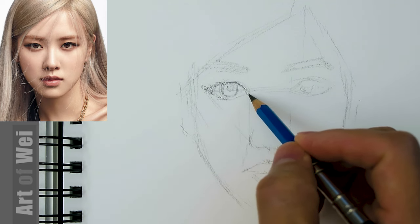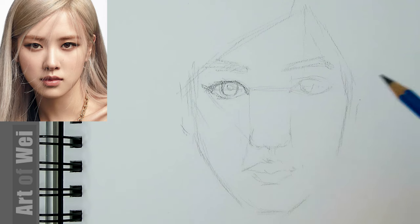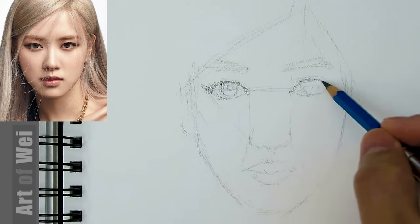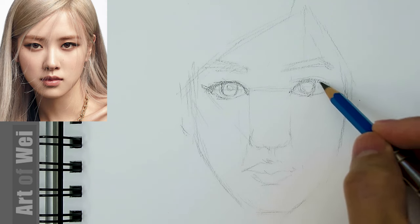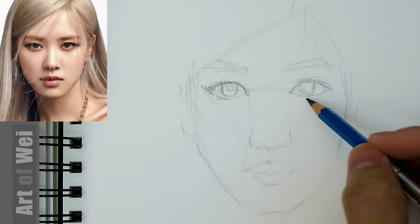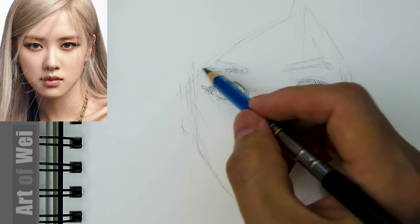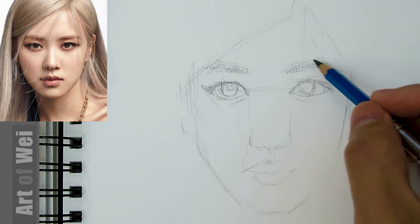So the eyes — again, it's always nice to make it slightly bigger if you want it to be prettier. Sometimes my mindset is like, 'I want to make it look like her, want to make it as accurate as possible.' And then what happens is you end up being a little bit too careful, and it becomes a little bit more of a daunting task — because then it's not as fun, right?